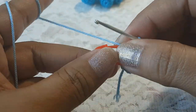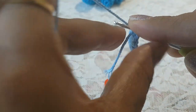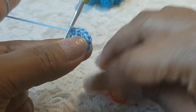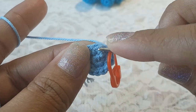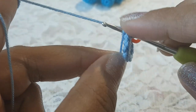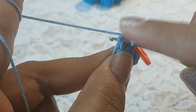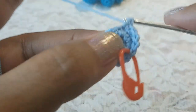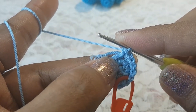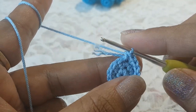Round number two is done. Now in round number three, in the top of the first stitch make one single crochet, then in the next stitch make two single crochets. We are going to repeat this pattern — one single crochet, then two single crochets — and complete this round. At the end of round number three you will have eighteen stitches.